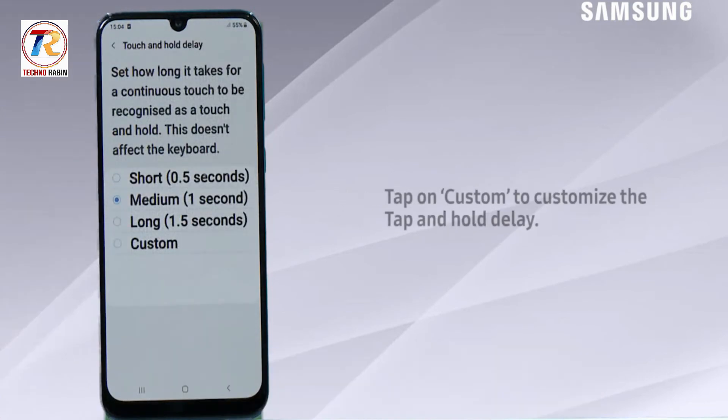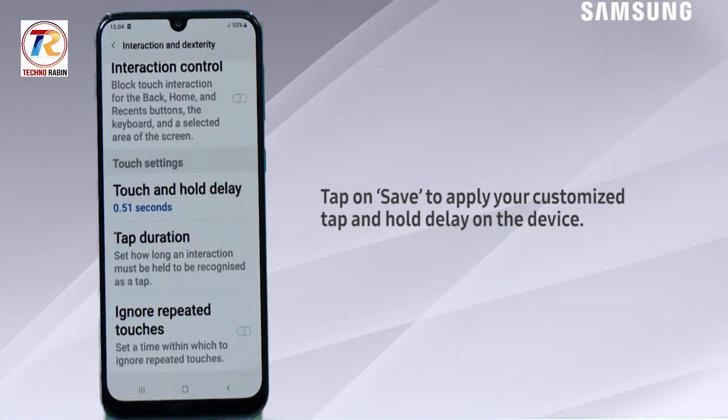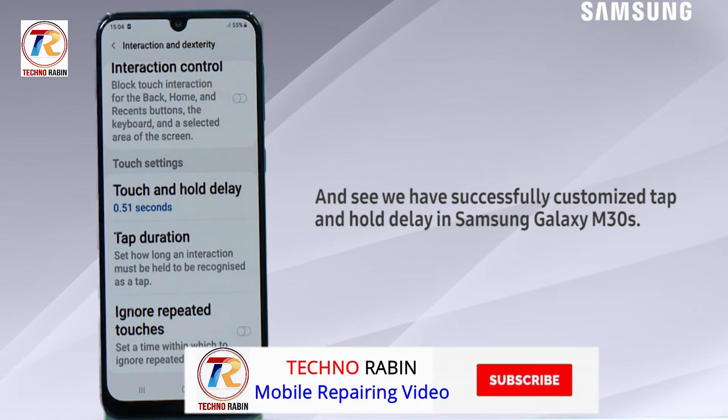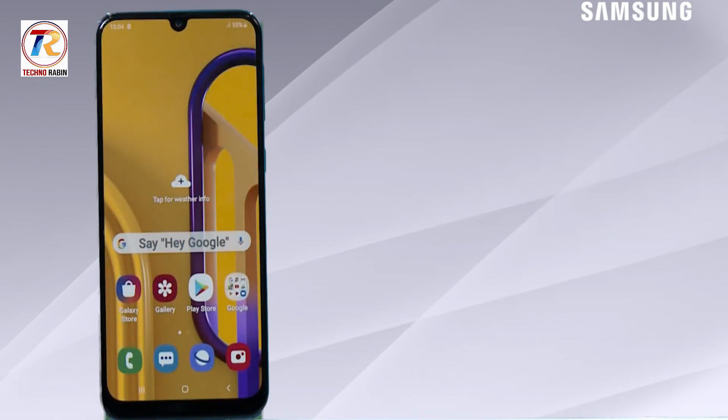Tap Custom to customize the tap and hold delay, then tap Save to apply your customized tap and hold delay on the device. We have successfully customized tap and hold delay in Samsung Galaxy M30s. Hope this video was a great help — thank you for watching.